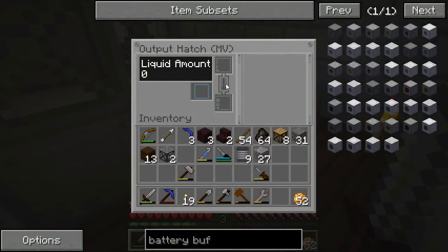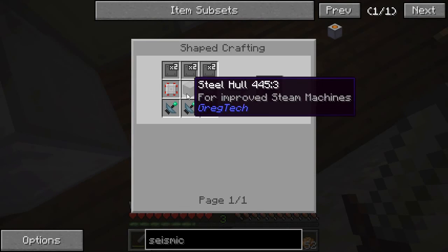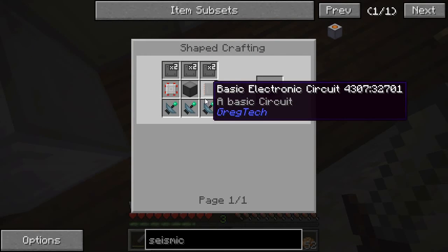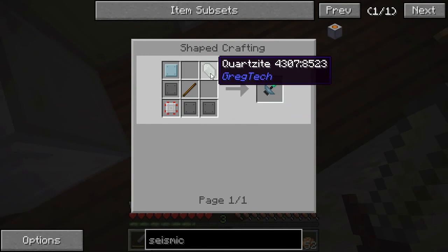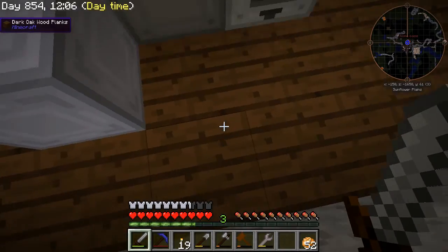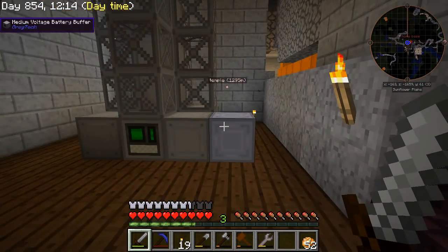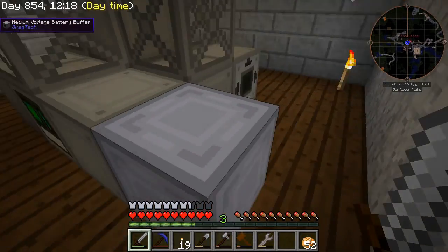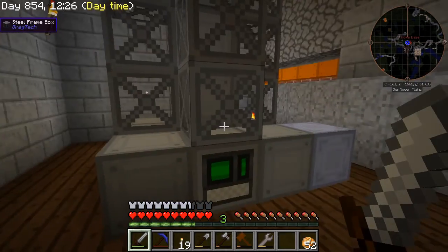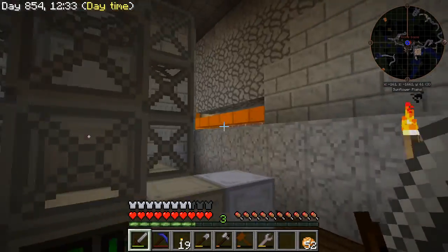Later on, I will be able to make something called a seismic prospector, which is this device here. You can see it requires electronic circuits and a steel hull. Well, maybe I can make this now. The seismic prospector is what will tell you if you're in an area that has something that the oil drilling rig can dig up or get. But I'm going to let it run for now and see if I get lucky in having it produce something. Otherwise, I'm going to make a seismic prospector.